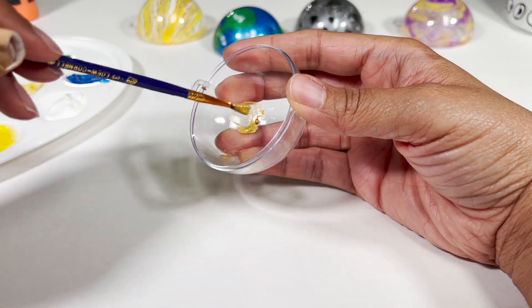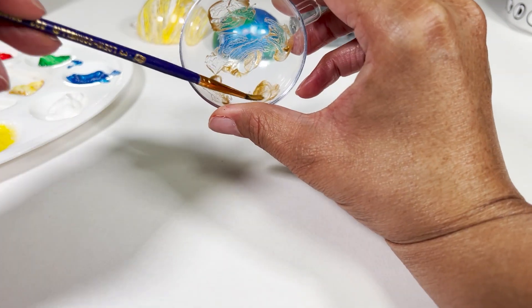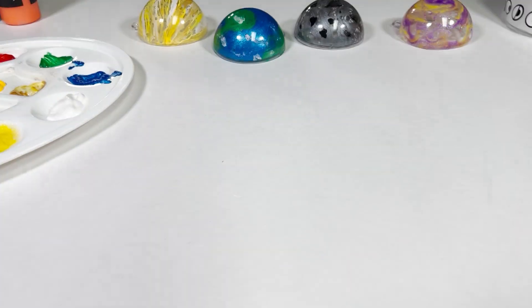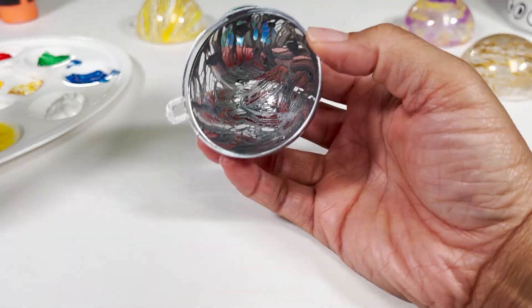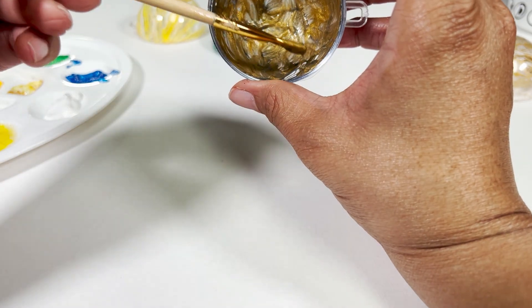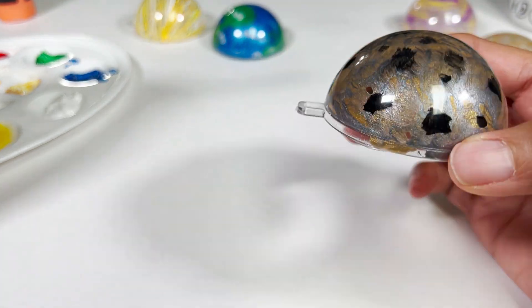For this next planet I'm dabbing metallic gold all around it. Do you know which planet this one is? I'll tell you a little later in the video. But for now I'm going back to Mercury and painting a second layer of color using metallic gold. And with that said we are finished with Mercury — I think it came out pretty good.